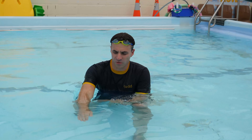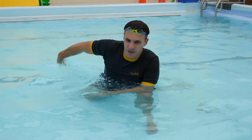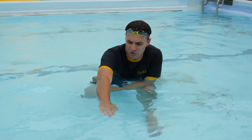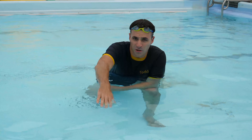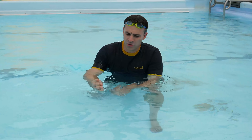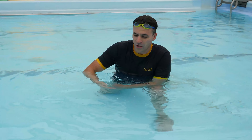The freestyle arm pull — what your hand does under water. Back 20-30 years ago, it was often taught that your arm action would go in an S shape. A lot of swimmers will identify with that S shape under water. The logic was that your hand would spend more time putting pressure on the water.